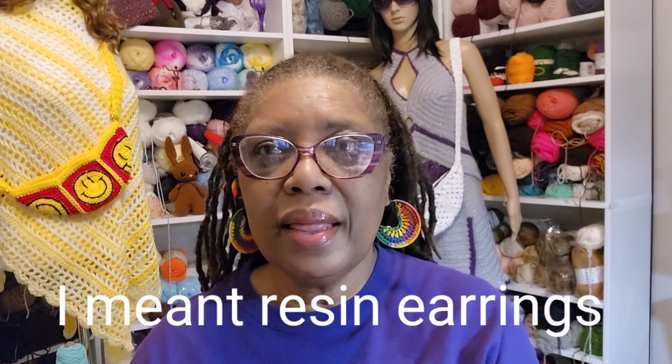I've been working on some corner-to-corner pieces — I wanted them to be a skirt. I'm not sure if it's going to turn out that way because I've started several of them and I don't know which one I'm going to finish. I'm also working on a summer hat, some tassel earrings, and I'm going to do some more acrylic earrings.